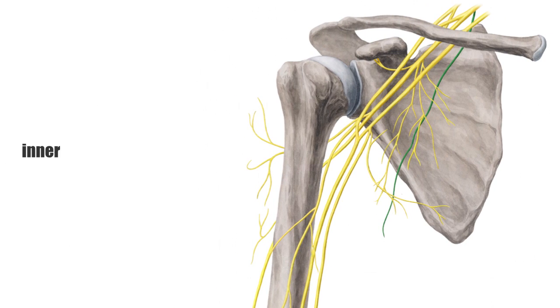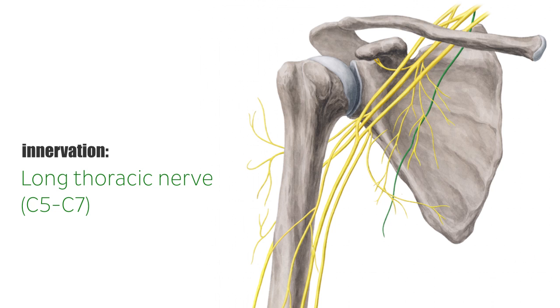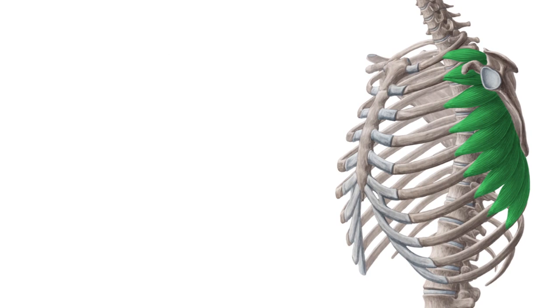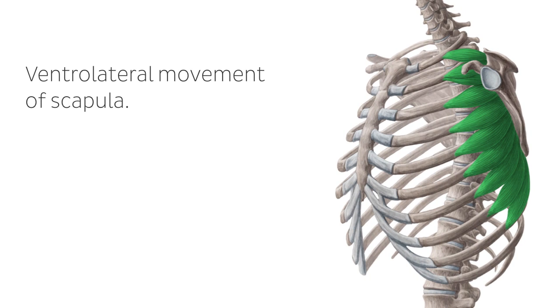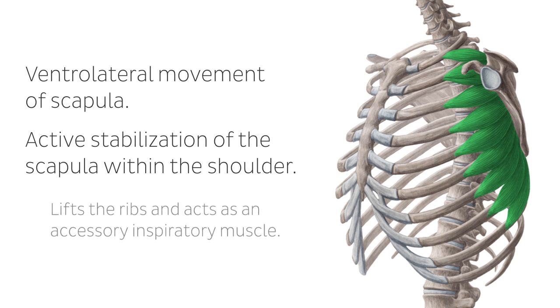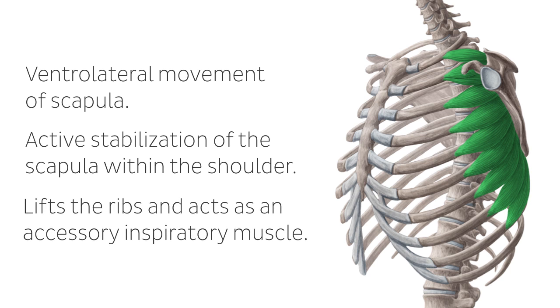The innervation is supplied by the long thoracic nerve, a branch of the brachial plexus. The contraction of the entire serratus anterior leads to a ventral lateral movement of the scapula along the ribs. Another function of the serratus anterior is the active stabilization of the scapula within the shoulder. Finally, in a fixed scapula, the muscle lifts the ribs and acts as an accessory inspiratory muscle.